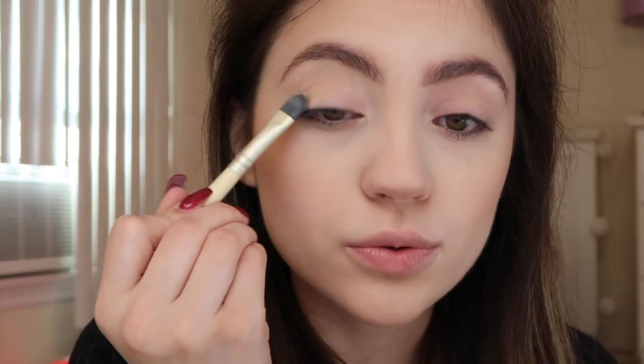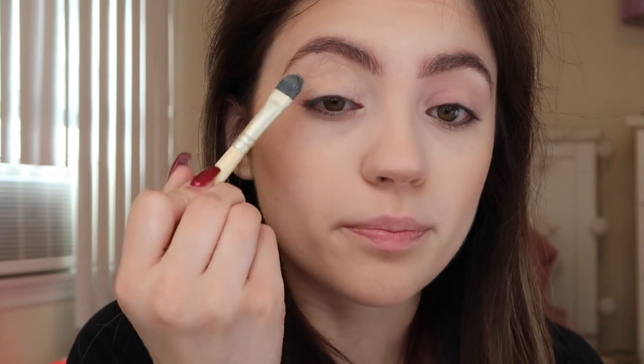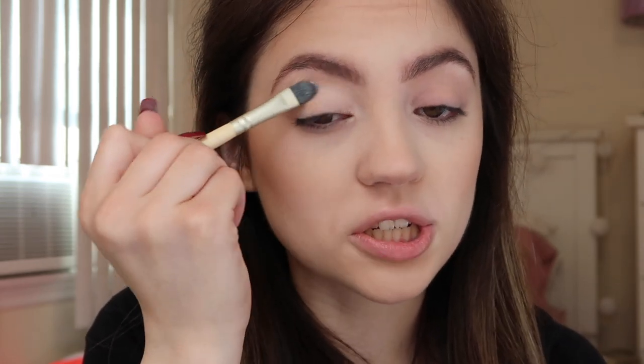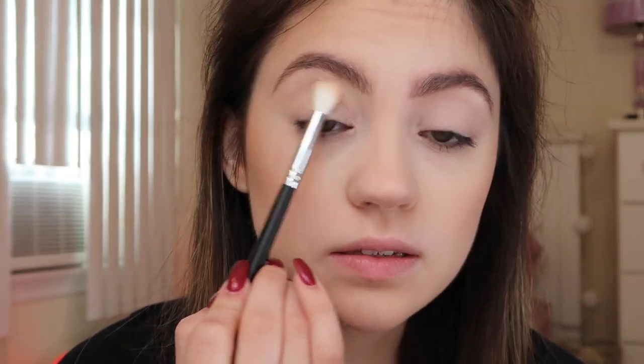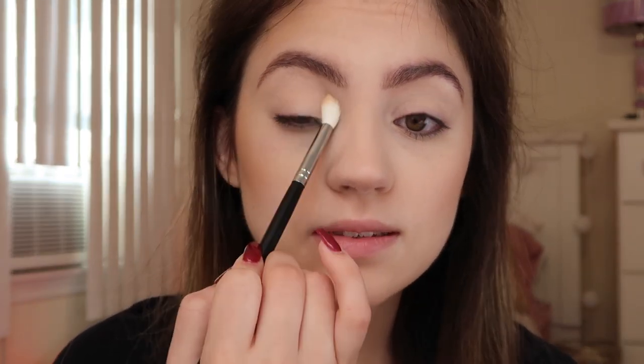I do have my face makeup on already. I'm going to be using the James Charles Morphe palette because anything colorful, you need this palette. Before we start the eyeshadow, I'm using a little bit of my NYX concealer on a concealer brush and applying it on to my lids just to create a base for the eyeshadow. Now I'm going into this matte nude shade called Canvas and applying it right across my crease to set the concealer.